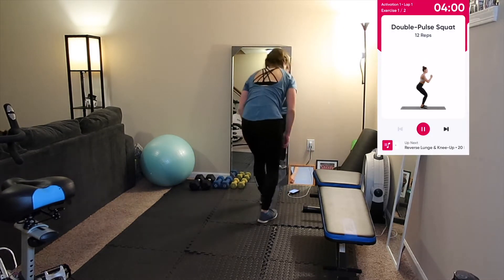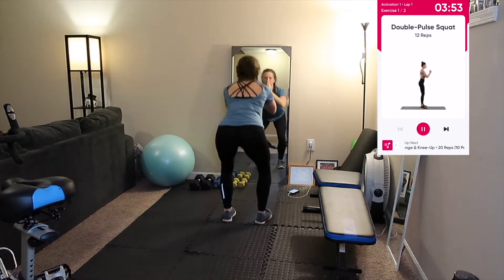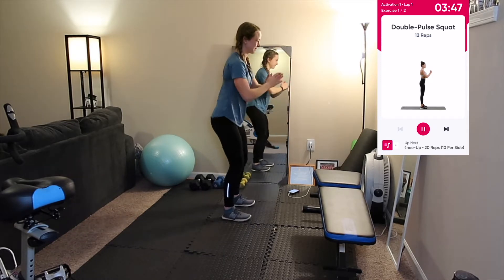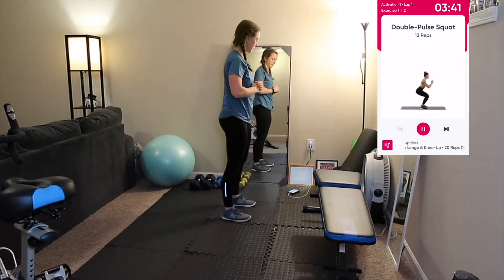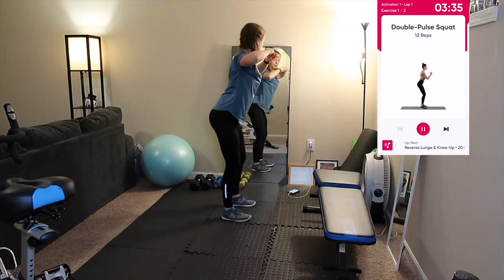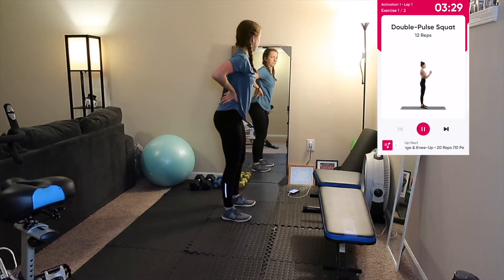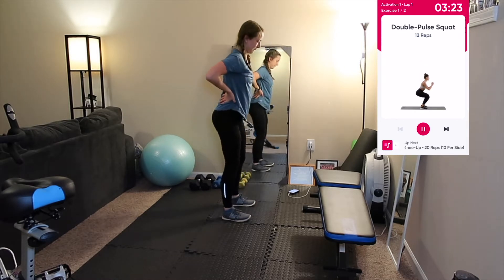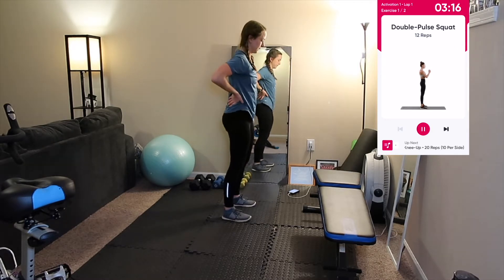The first exercise in activation one is 12 reps of double pulse squats — you can do this with or without a resistance band. Begin by standing with your feet shoulder width apart, bend your knees and hips to squat down until your upper legs are parallel with the floor, making sure your knees don't go past your toes and your back remains within 45 to 90 degrees to your hips. Do a pulse by beginning to straighten your legs then returning back down, then straighten fully to return to starting. Make sure your weight is in your heels and squeeze your butt while standing up.